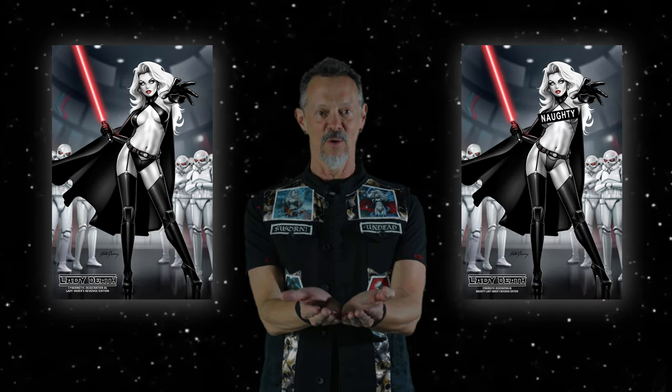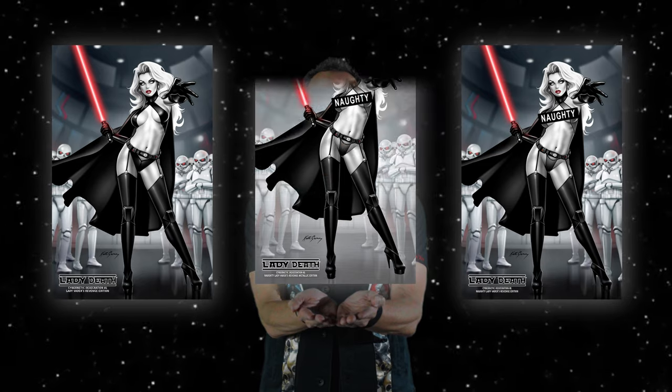First, check out Lady Vader's Revenge by Keith Garvey. Also available: Naughty Lady Vader's Revenge, and also available as a metallic edition.